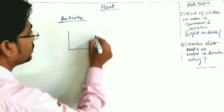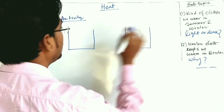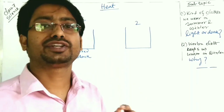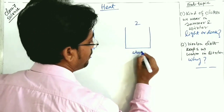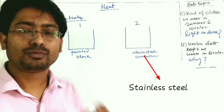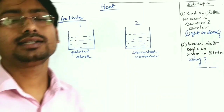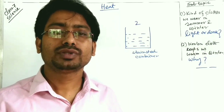We have taken two metal containers, named container one and two. Container one has its entire outer surface painted black, while container two is a stainless steel container — left unpainted with a shiny surface. We poured the same amount of water in both containers and kept them under hot sunshine for half an hour.